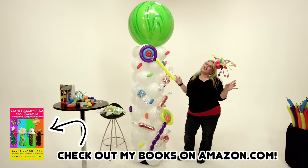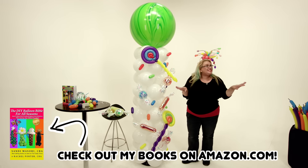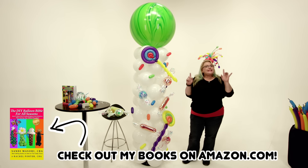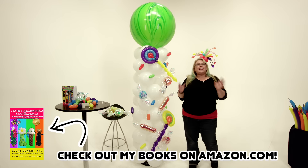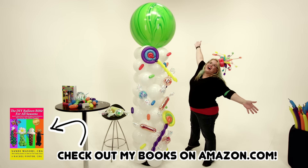So if you like this, make sure that you subscribe to my channel because I'm putting out a video every week and you don't want to miss any. Make sure you like it — click the like button and give me some love. Tell me what else you want to see; I need to know what you want to learn. Until next time, go forth and balloonify!